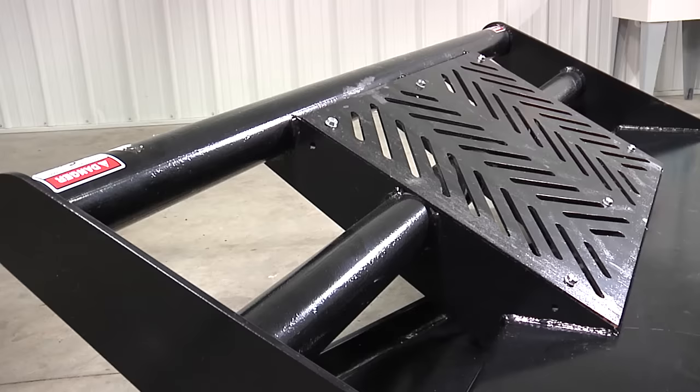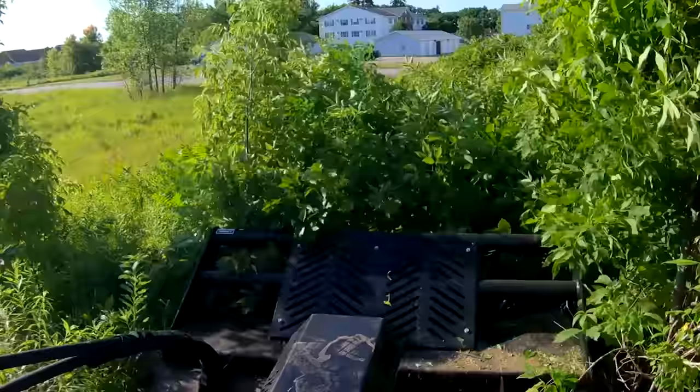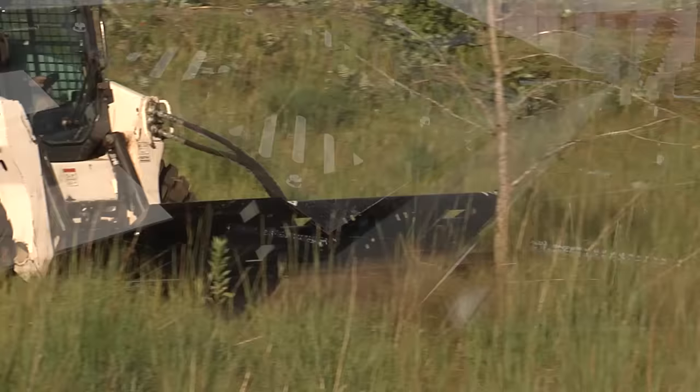Every place you look, this thing is gusseted. We have two three-and-a-half inch thick wall pipes as the base of the push bar. That push bar is going to take a lot of prying — it needs to be built well. Coming down from the push bar is an extra-wide 12-inch by three-inch deep channel steel that runs the entire horizontal length of the cutter.